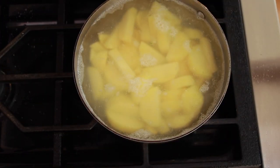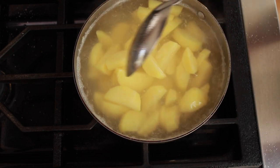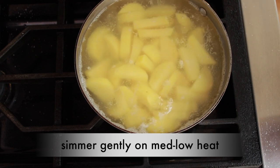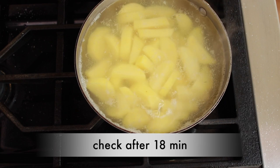The potatoes just came to a simmer, so let's uncover them and season very generously with salt. Potatoes love salt — the water should taste like the sea, not like a dish you'd be willing to eat. We'll check on them in 18 minutes.